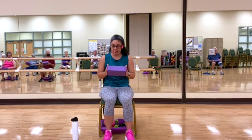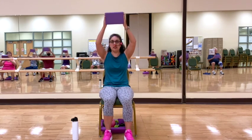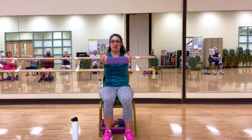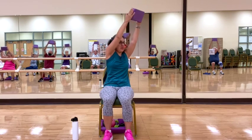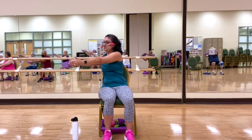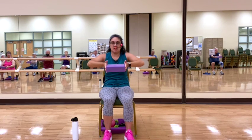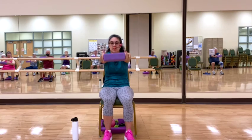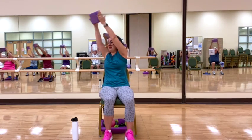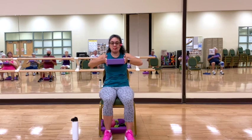Now grabbing the block with hands on the sides. Anchoring our feet into the ground. We're going to inhale, bring the block up. Exhale, bring it down out in front. Inhale coming up, and exhale bringing it down towards the side. Up. Other side. Up. In front. In towards our chest. Out. And up. Side again. And up. Inside. Up. And in front. And towards your chest. Good.